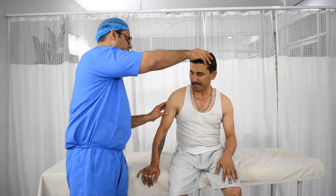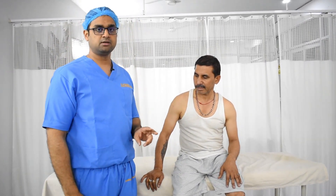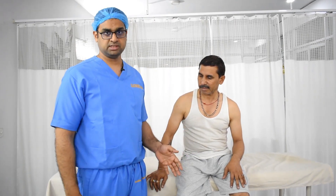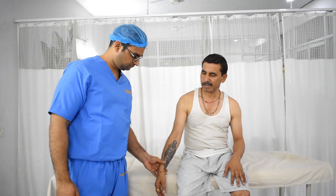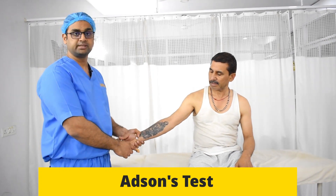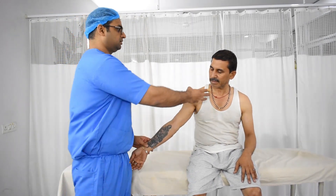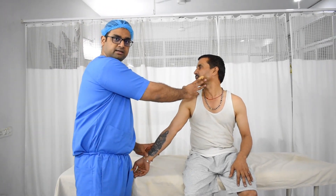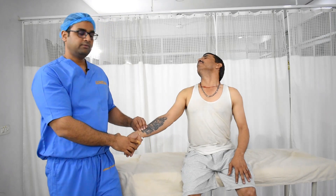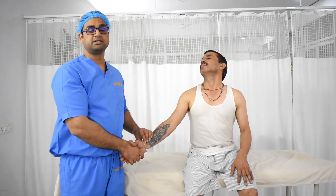The next two tests are for thoracic outlet syndrome. You should know two tests for thoracic outlet syndrome because very commonly in DNB or MS exams, the examiner asks you to differentiate between cervical spine pathology and thoracic outlet syndrome. The first test is the Adson's test, in which you abduct and externally rotate the patient's arm to around 30 degrees, take a measure of the patient's radial pulse, ask the patient to bend the neck toward the affected side and take a deep breath. If there is a drop in the radial pulse, then that indicates a positive thoracic outlet syndrome possibility.